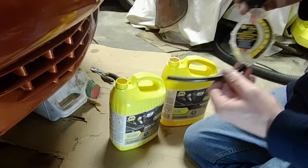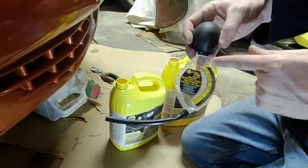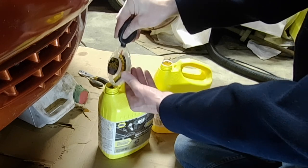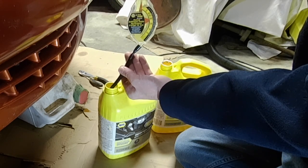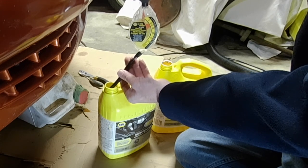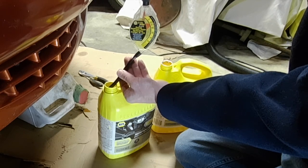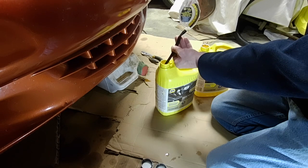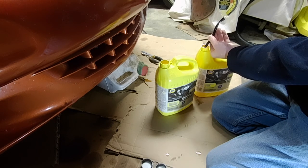Now we'll take both caps off and test them. With these testers it's very important for accuracy that you fill it to the fluid level line - if you don't it won't be accurate at all. Just squeeze the bubble all the way down before you stick the hose into the coolant. You can see it's reading minus 37 Celsius or minus 35 Fahrenheit - that's what we normally mix to here in Canada. We'll test the other jug just to confirm, and you can see it's the same. That's how you check the strength of your coolant.